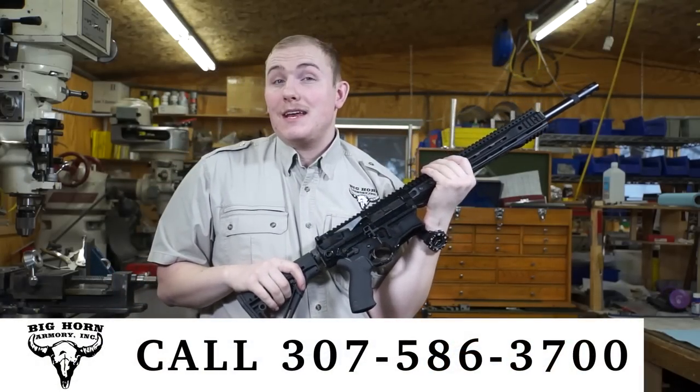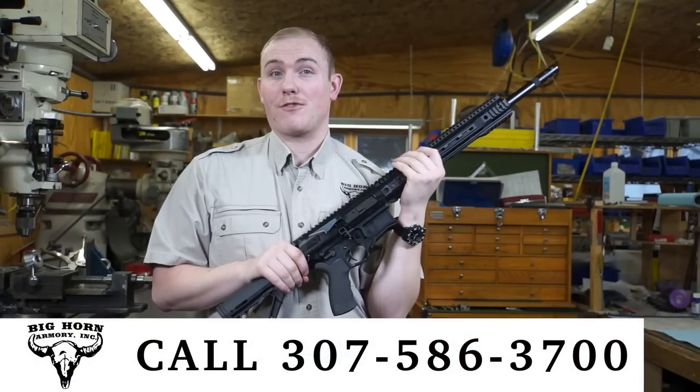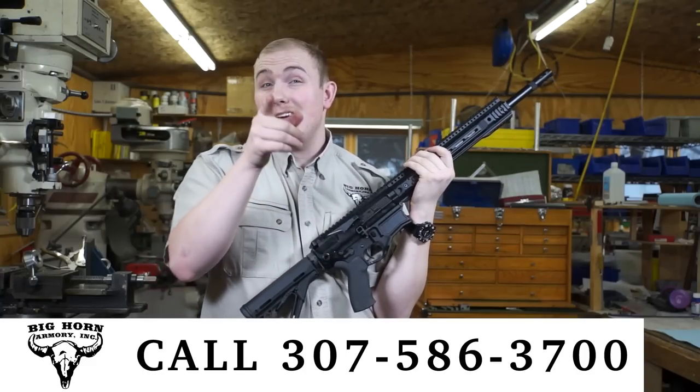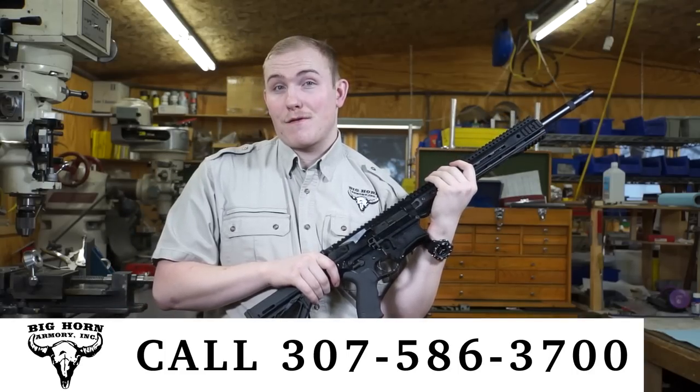The rifle retails for $1,999 and is available now. They will ship out on March 31st. To pre-order, a deposit of $600 is required, and if you pre-order, you have a chance at winning serial number 500 for free.